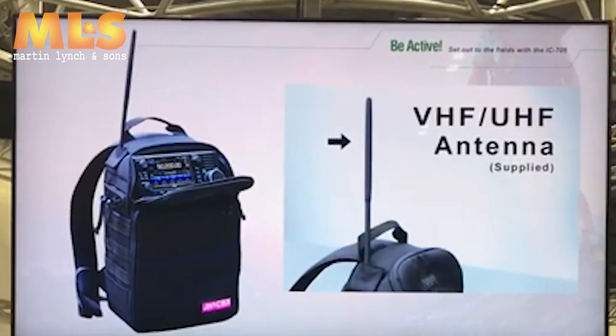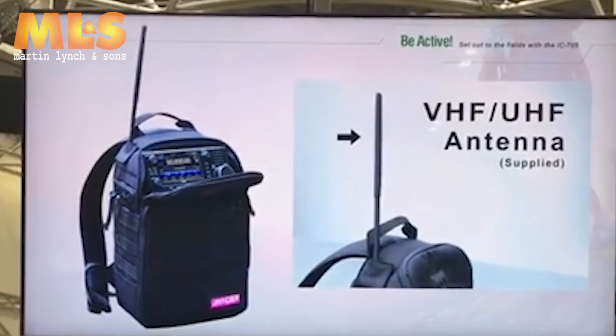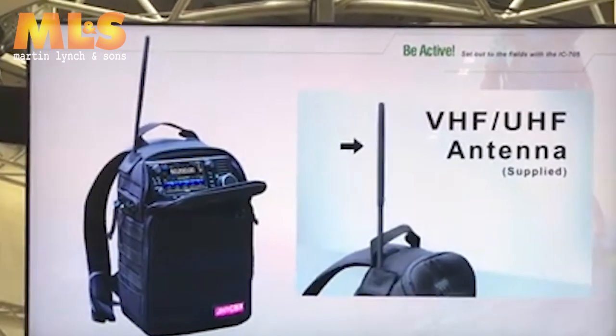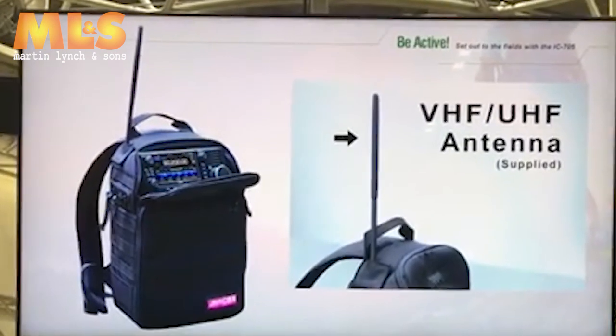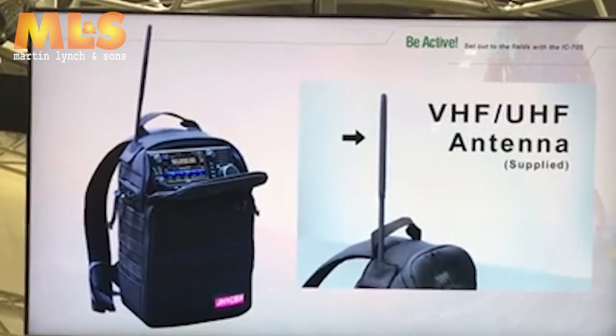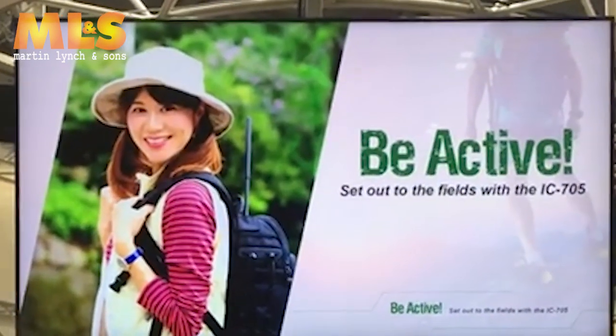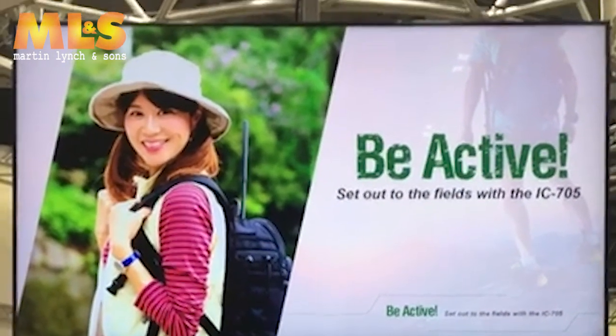You can attach an antenna smoothly like this. The good news is that the antenna for VHF or UHF comes with the radio so that you can start using it right away. Now, are you ready for a new experience? Let's get started!